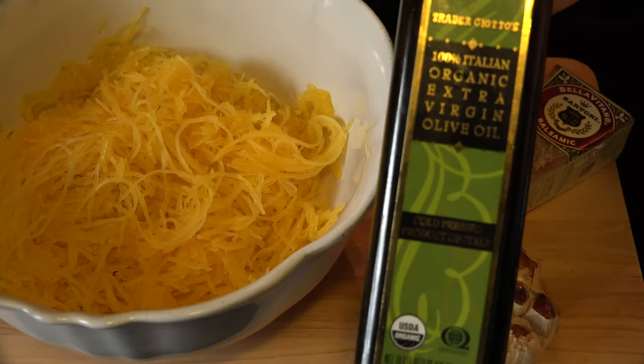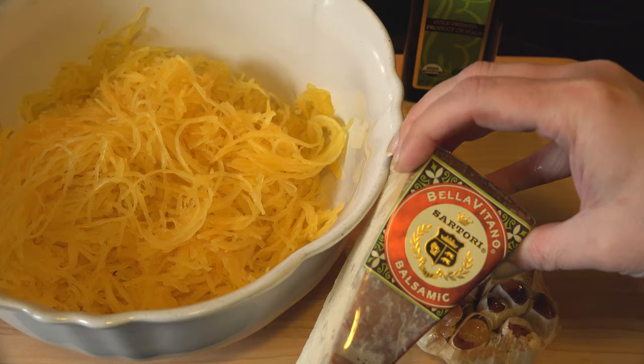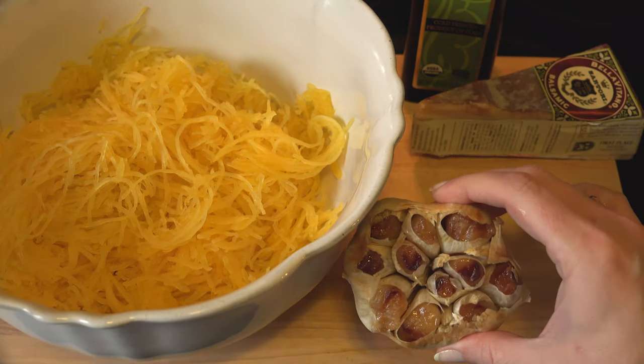But for this version, we're going to use one to two tablespoons of olive oil, one ounce of shredded hard cheese, and a bulb of roasted garlic.